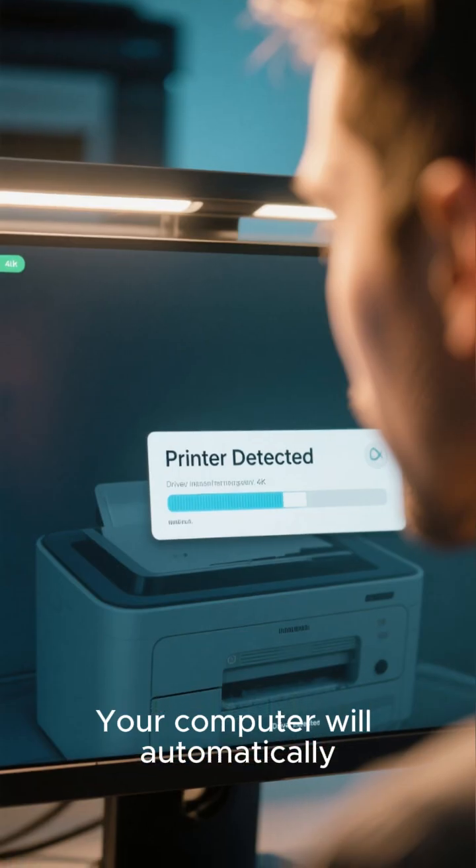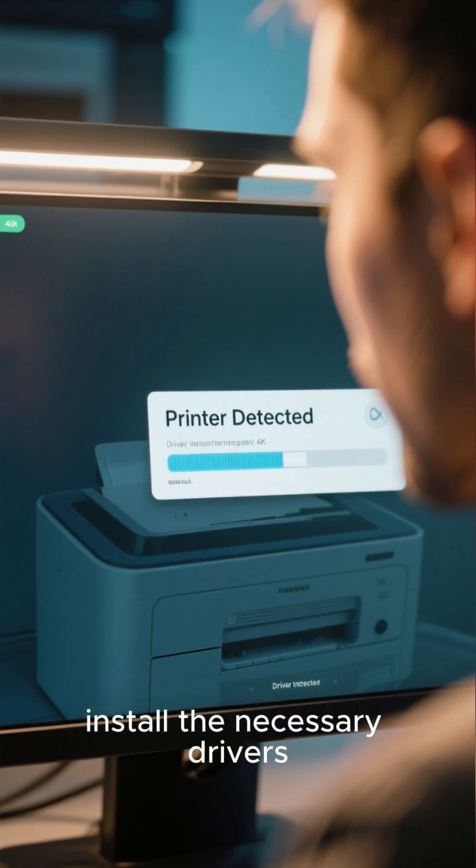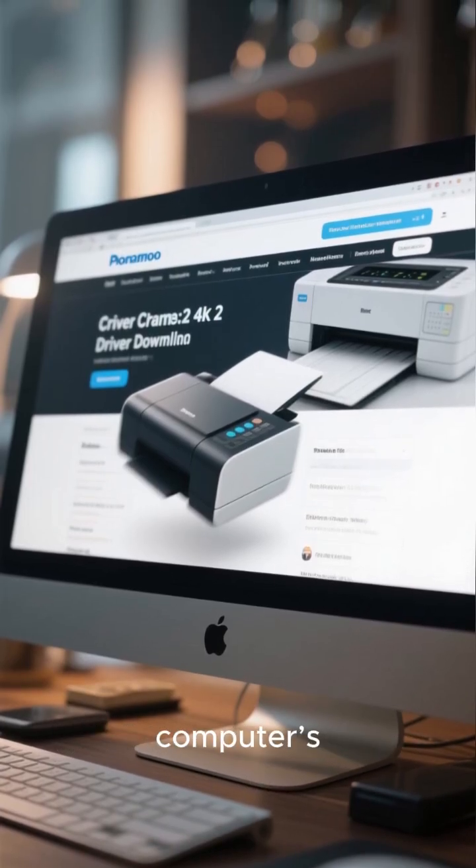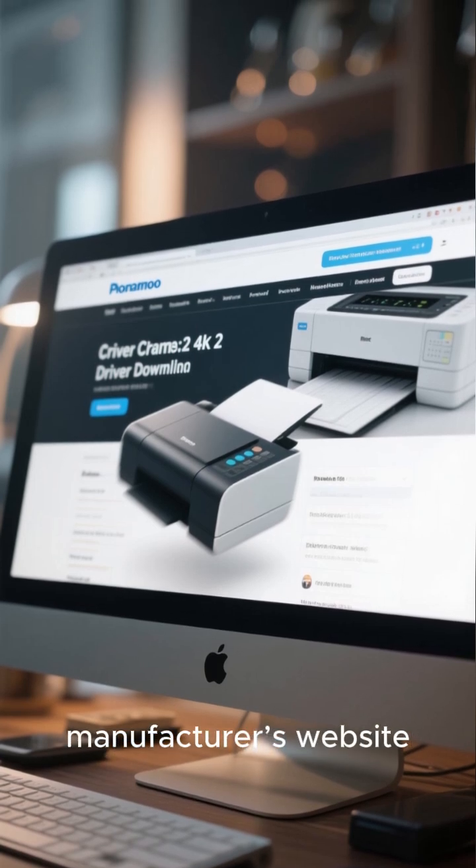Your computer will automatically detect the printer and install the necessary drivers. If it does not, you can manually install them through your computer's settings or the printer manufacturer's website.